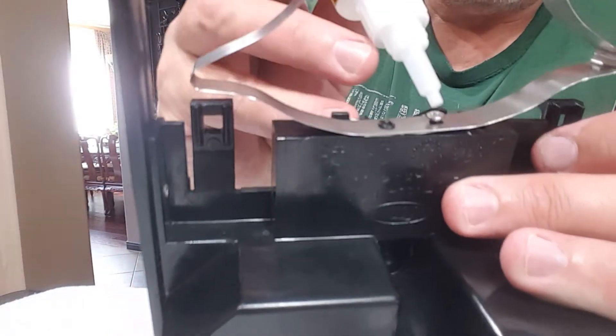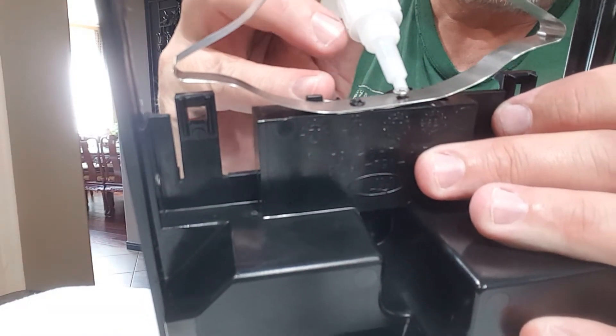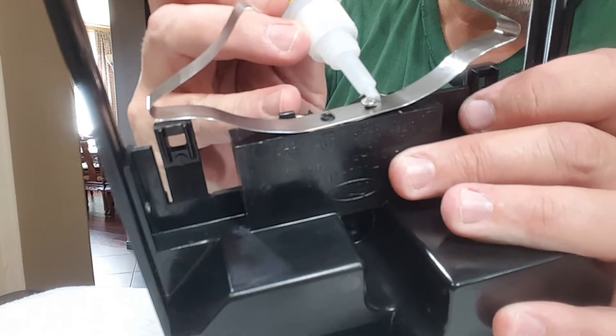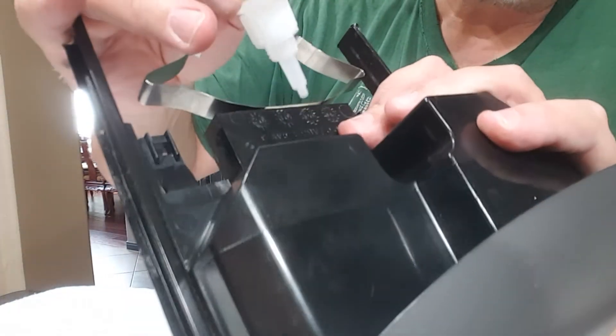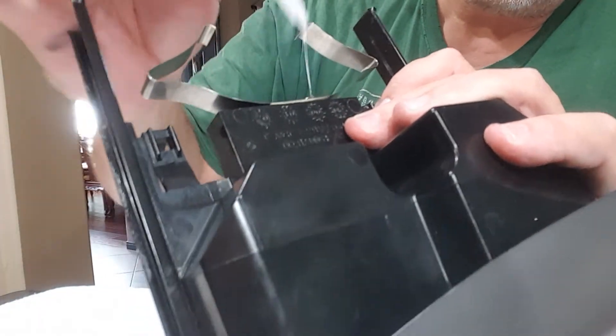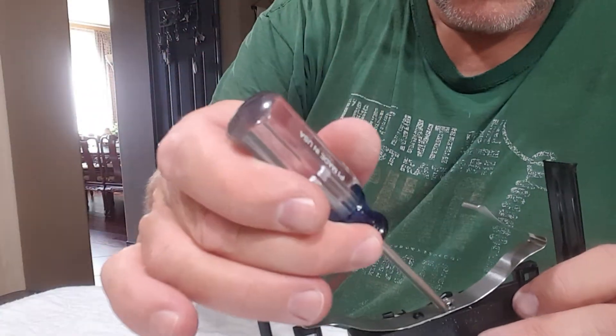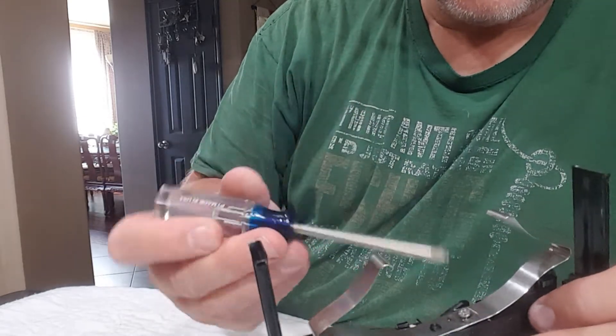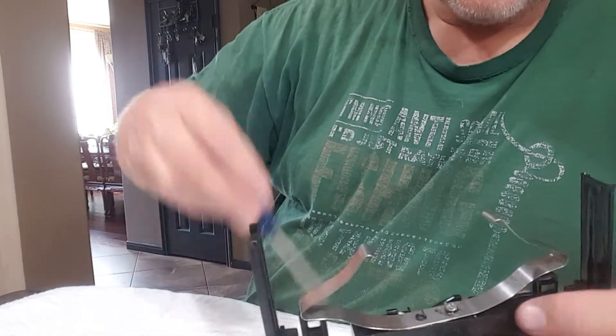So now what I'm gonna do is take a little dab of glue and go right down that plastic piece underneath it with that screw, and just push that in there up against that little slot with the gorilla glue - get off the excess.